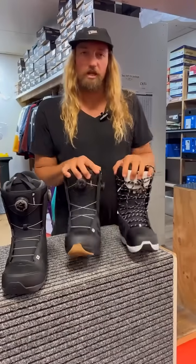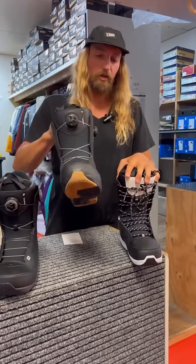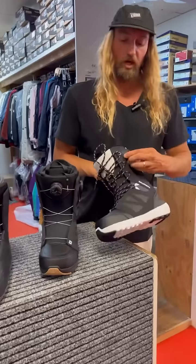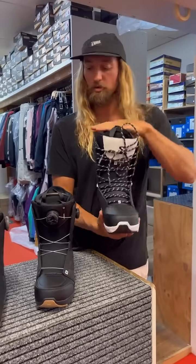First two boots we're taking a look at is the Launch. Comes in a lace boa and a double boa option. The lace boa is going to be good for that skinny ankle because it does have an inner cinch that when you wind this you pull your ankle in. Comfort Fit Liner which is a full multiple liner.